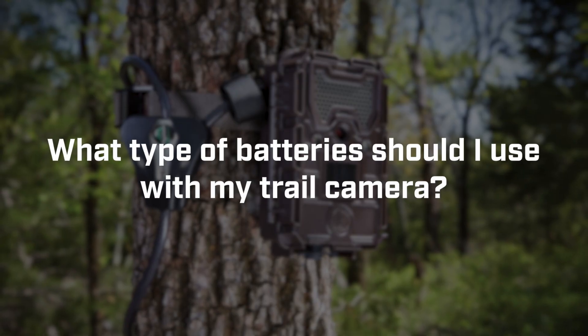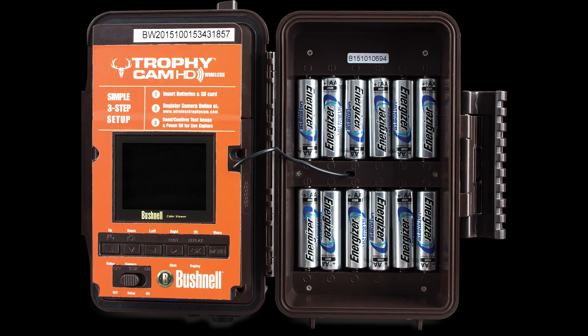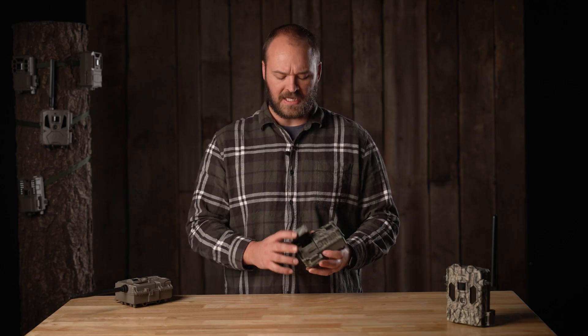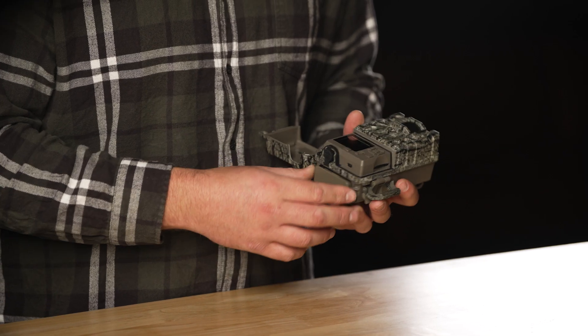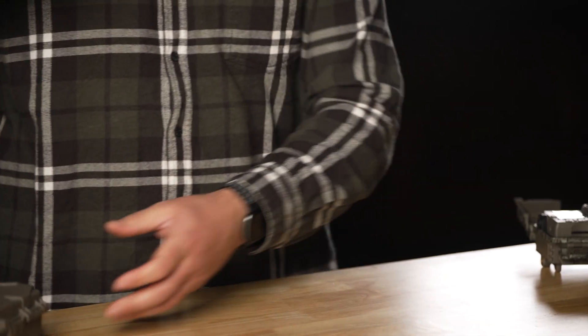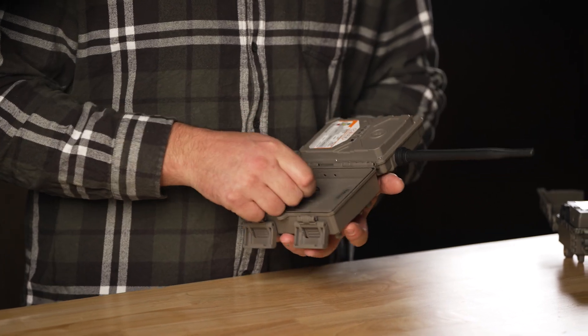What type of battery should I use with my Bushnell Trail Camera? Bushnell generally recommends using a lithium-based battery as opposed to alkaline, as lithium batteries typically perform better in extreme conditions like cold weather and hold their charge a little bit better. To access your battery pack, open the access hatch, press the eject button, and pull out the sleeve. Or if your model is a clamshell, open the clamshell and pull out the battery panel.